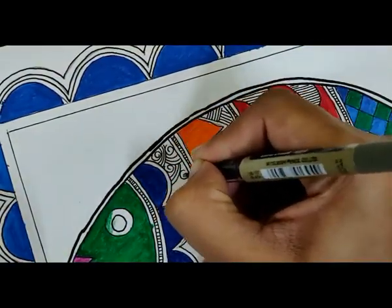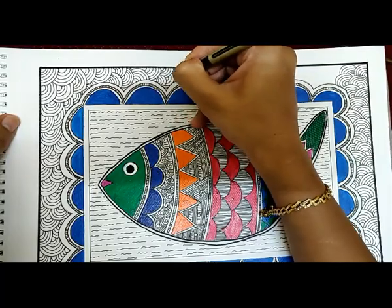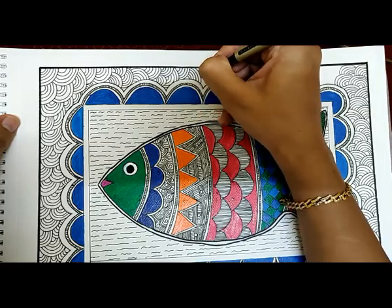With this we complete our Madhubani painting tutorial. Isn't it easy, guys? Do give it a try and don't forget to share your creations!